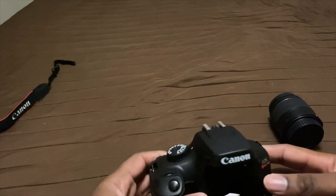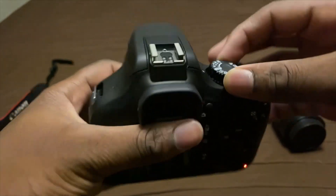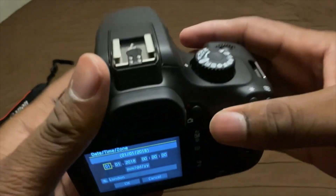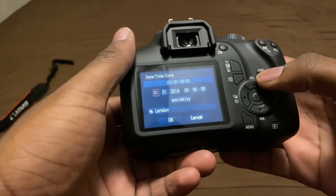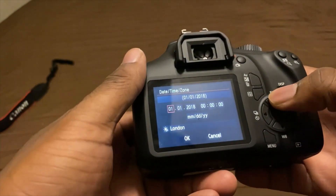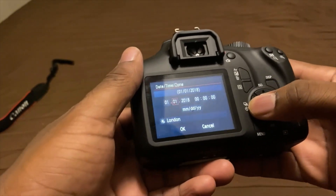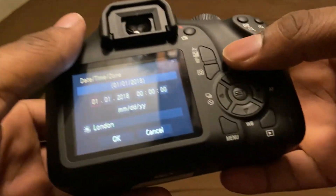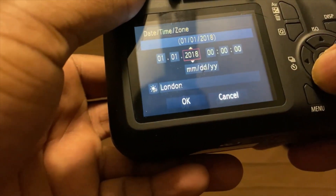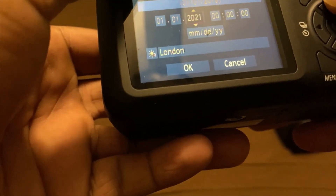I gotta find a way to turn it on. I think it's this one — yep, there we go. Once you turn this on, all you do is hit the power button. It's asking me about the date — it's not 2018 anymore, so I'm going to change it. There we go, it's 2023.